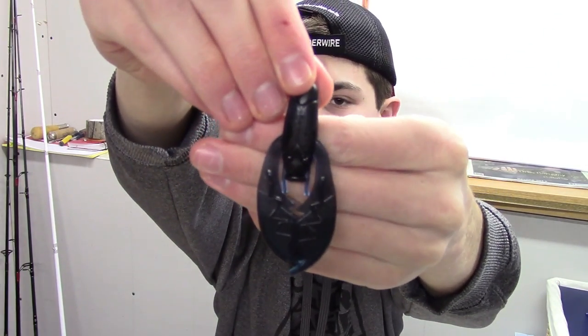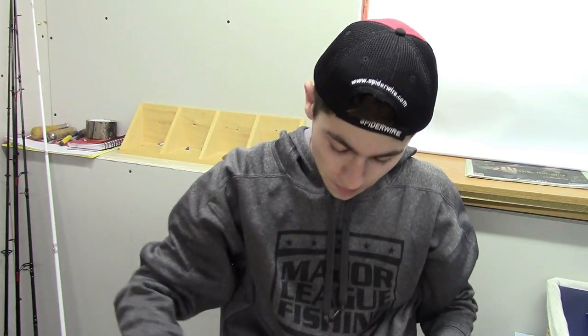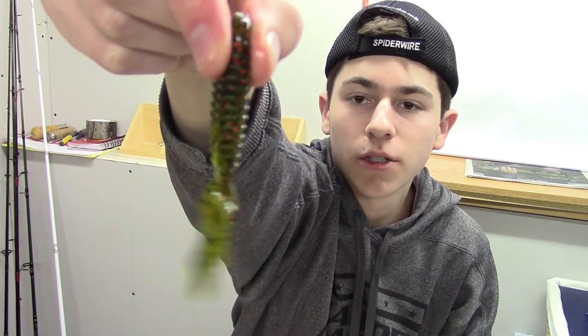The final three items are trailers. First, a Netbait Pack-A-Chunk in black blue — this is just the standard Pack-A-Chunk, not the senior or tiny version. That's going on the back of jigs. Then I have two packs of Yum Woolly Bugs: the first in crawdad color — blue on one side and orange on the other — and then the same size in watermelon red flake. These are only three and a quarter inches and they look like craws. The bigger version would be a good flipping bait, but I want these for the back of Lunkahunta finesse jigs.